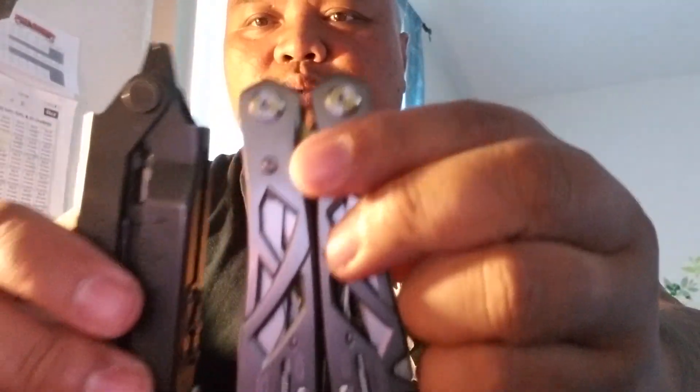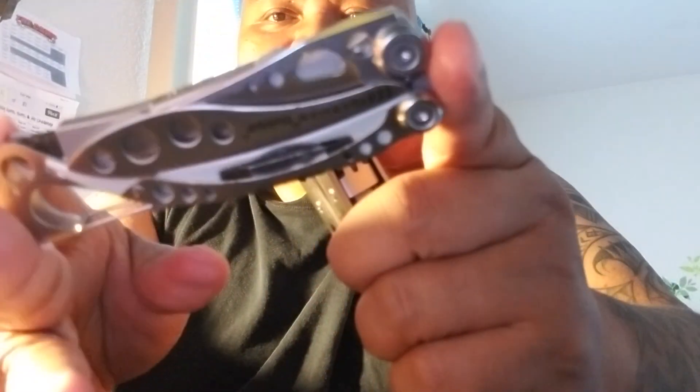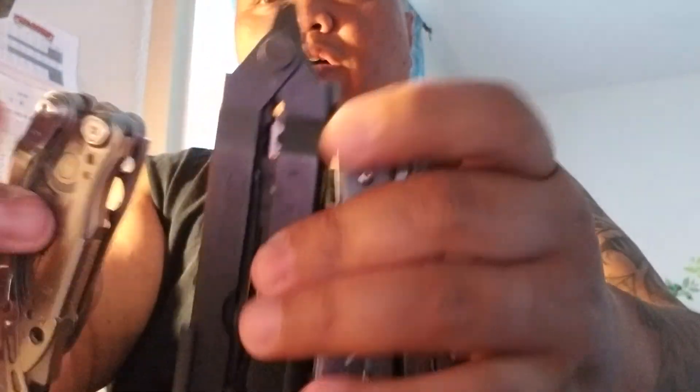My carry strategy: the Skeletool in my pocket every day, the Suspension in the car, and the MP600 in my bag. I like redundancy. You can't really compare the Skeletool to the other two — it has fewer tools but is much lighter and pocketable, and you don't have to carry a separate folder. I carry all three. If you found value in this, click like, leave a comment, follow — mahalo, aloha!